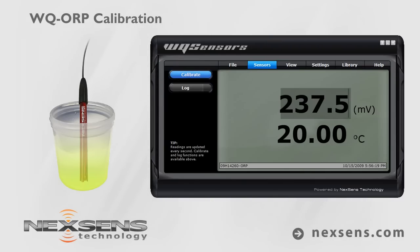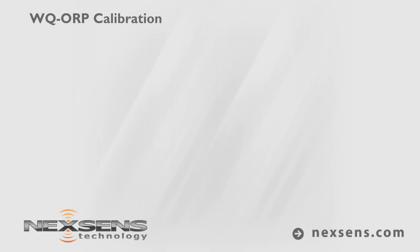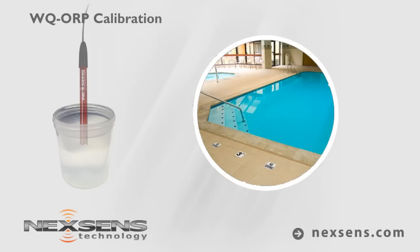Adjust the reading to the appropriate ORP value at the corresponding temperature and press enter. Calibration is complete and the probe is ready. Immerse the probe in the pool water sample. Gently stir the sample with the probe.